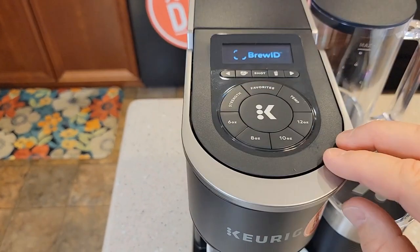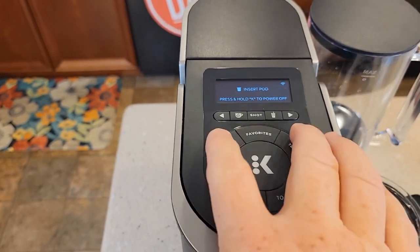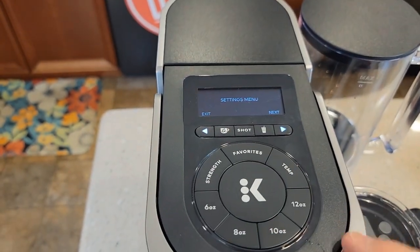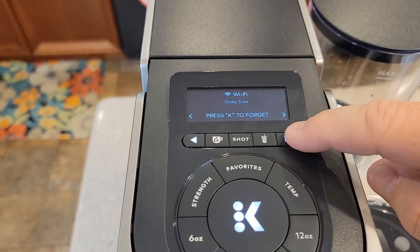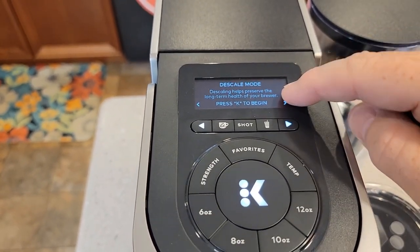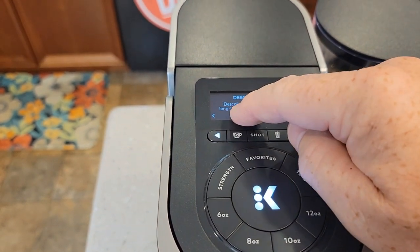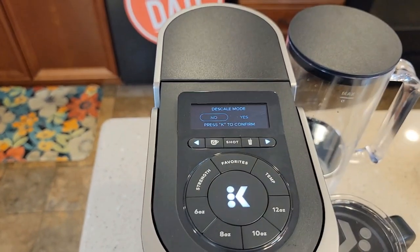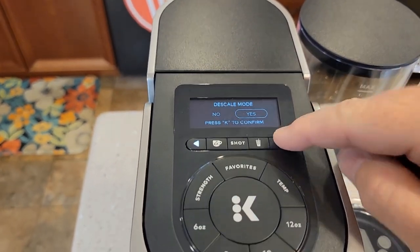Make sure there's no K-cup in here — this is going to remain empty. Come up here and go into the menu mode. Press those two arrows simultaneously. Go next — there's Wi-Fi. Descale mode — this is how you start the descale mode. You might have a notification that comes on and says start; you can do it that way. We're going to press the big K button. Descale mode — yes, confirm.